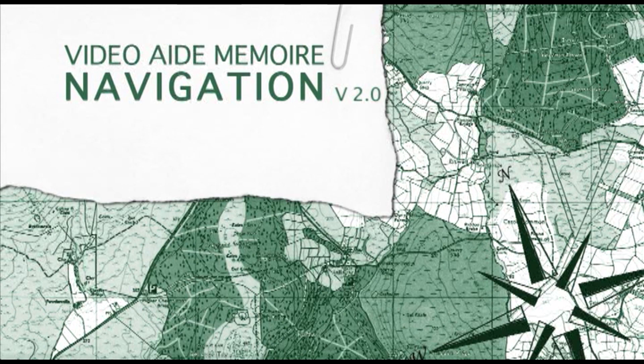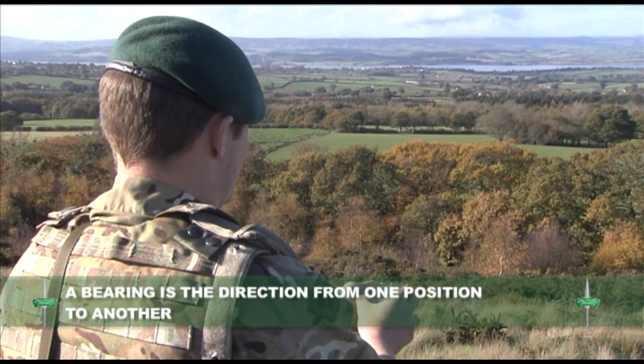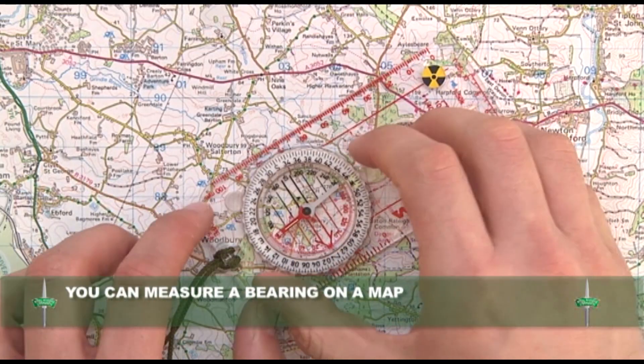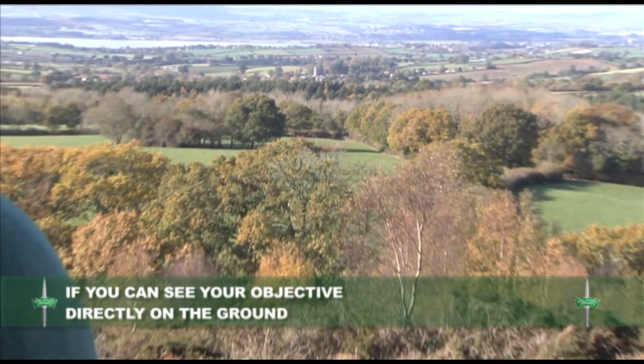In this training aid we will look at how to take a magnetic bearing. A bearing is the direction from one position to another. You can measure the bearing on a map, or if you can see your objective directly on the ground.